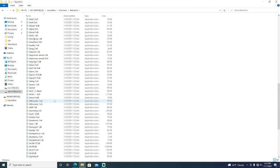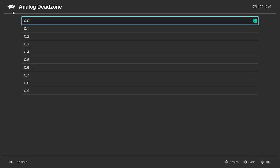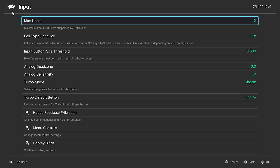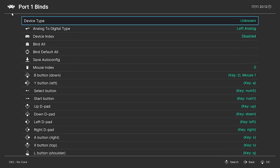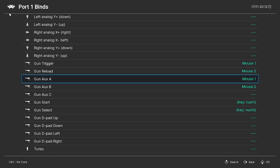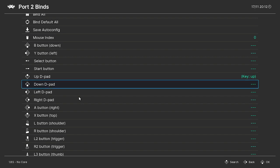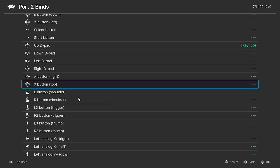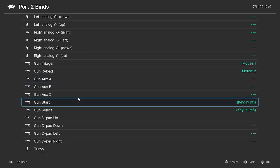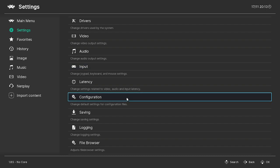RetroArch — you have to configure the settings in RetroArch. Go to your settings, go to your input, go to your port 1 binds. Under your gun, configure your trigger, mouse 1, mouse 2, and what they are. You're good to go — those settings carry over. Then for port 2: mouse 1, mouse 2, and 1 and 5 for start. Those carry over. You don't have to lock those or do anything else. Those settings automatically carry over no matter what in RetroArch to anything that you copy it to.